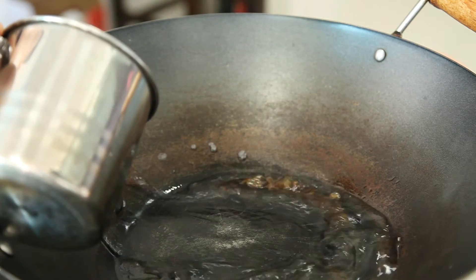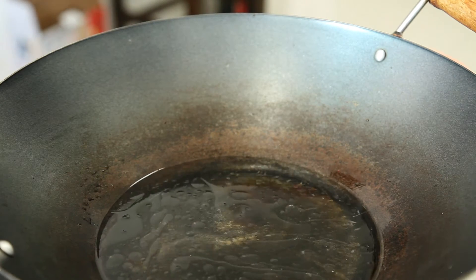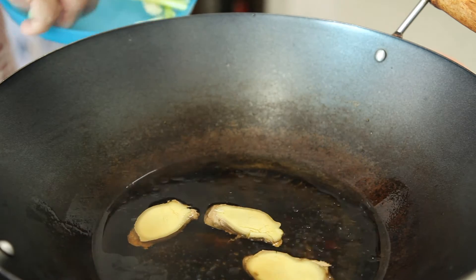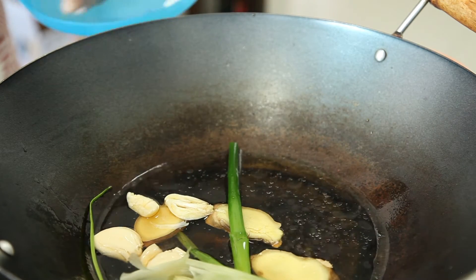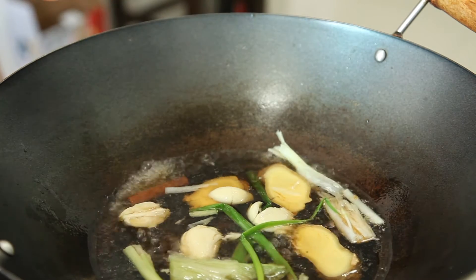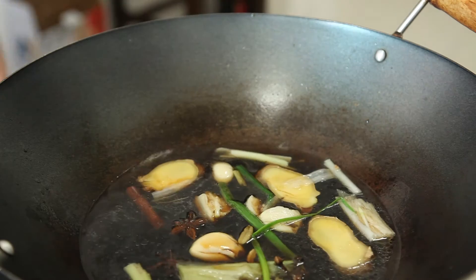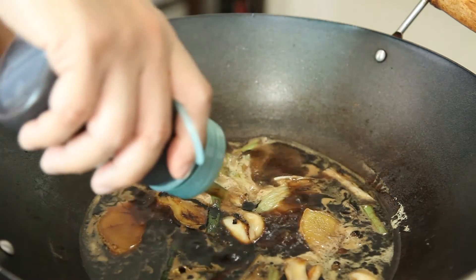When the sugar turns from a medium to dark shade of brown, add 1 cup or 250 ml of water. To this, we will add in the aromatics: 3 slices of ginger, 3 cloves of garlic, 1 stalk of green onion, and 1 packet of meat spices — that would be the stick of cinnamon, 2 star anise, 2 cardamoms, and 4 cloves. Then add 50 ml of soya sauce, 2 tsp of dark soya sauce, and 1 tsp of oyster sauce.